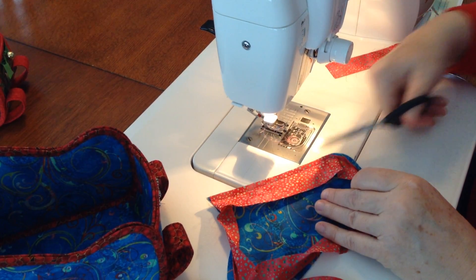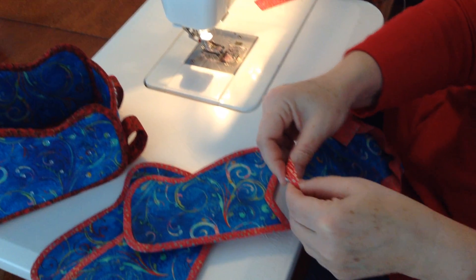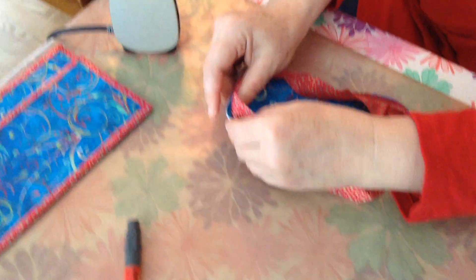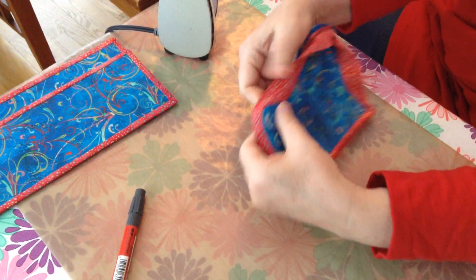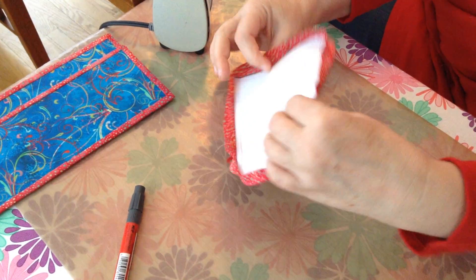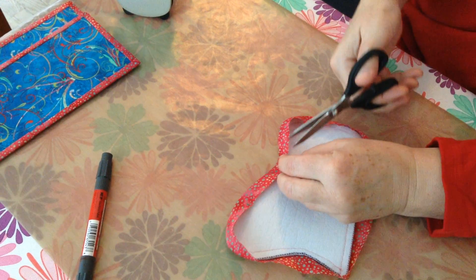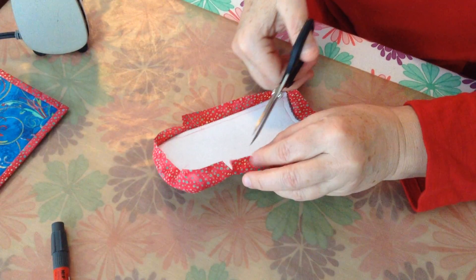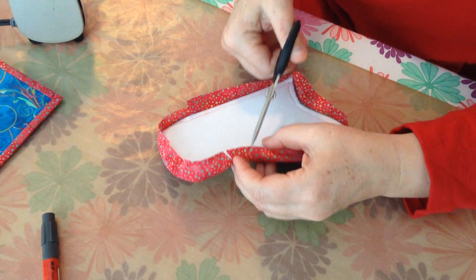Take it from your machine, and then you're going to press this to the back. Fold your binding very, very tightly over that edge. You are going to have to clip this inside curve in order to get that nice and tight. I'm going to purposely clip it a little bit longer than I would want you to, because I want to show you how to correct that.